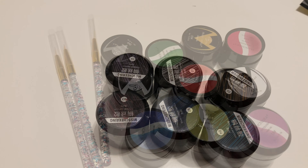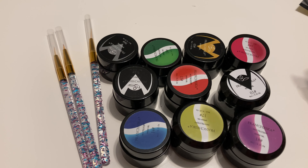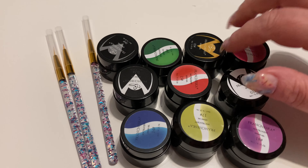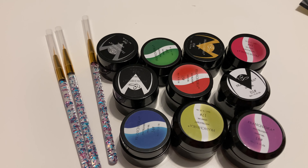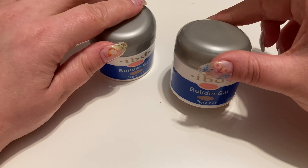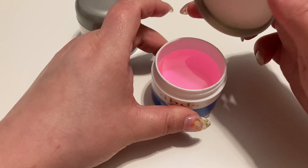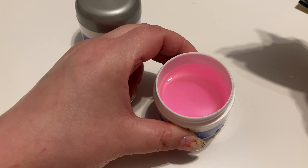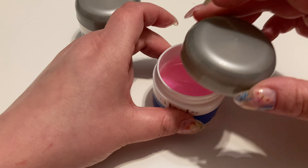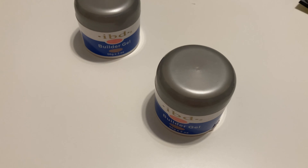Mamy też takie żele, które mają świecić w ciemnościach — tych chyba jestem najbardziej ciekawa. Do nich dołączone są pędzeleczki, myślę, że też będą fajne jeżeli nauczę się cokolwiek nimi robić. Następne są te żele — aż 56 gram takiego żelu. To jest ten przezroczysty różowy żel, którym robiłam paznokcie, i skoro mi się udało, to znaczy, że nie jest zły.